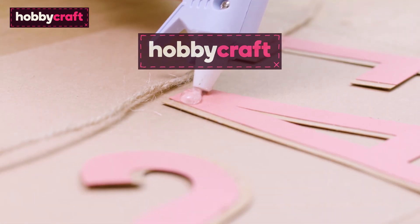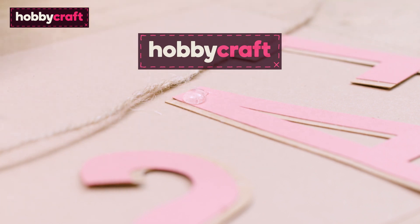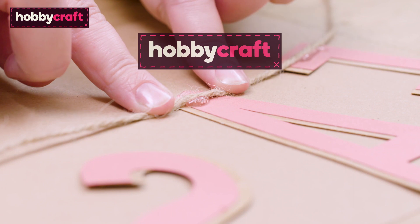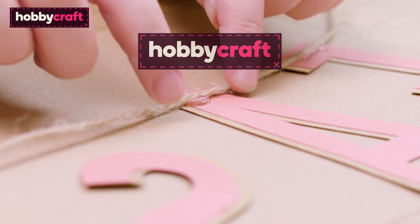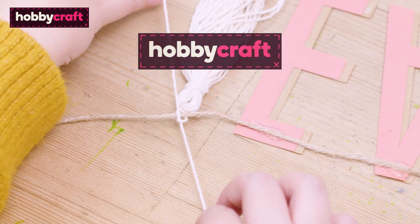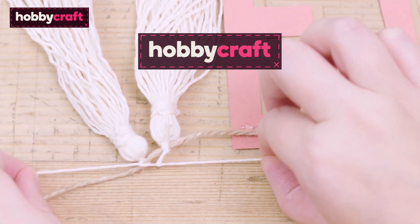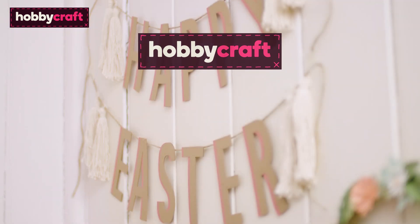Carefully secure each letter to a length of twine using a hot melt glue gun. Secure two tassels to the end of the greeting using a double knot. Then all that's left to do is hang the bunting up.